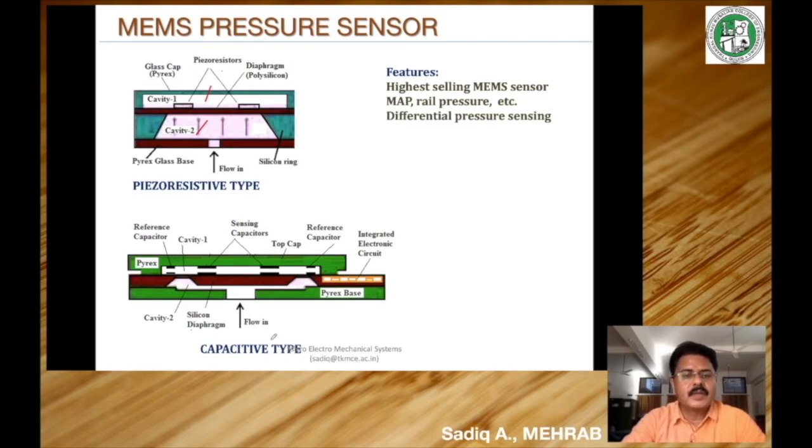Another kind of pressure sensing is capacitive type pressure sensing. The construction is similar to what we have seen before — there is a pyrex glass base, a pyrex cap, and a sensing element which is a surface micro-machined diaphragm. The sensing of diaphragm deflection is done by means of capacitance. For this, conductive sheets are deposited on the diaphragm — you can see these patches here: one, two, three, four — these are conductive plates deposited or embedded on the diaphragm.